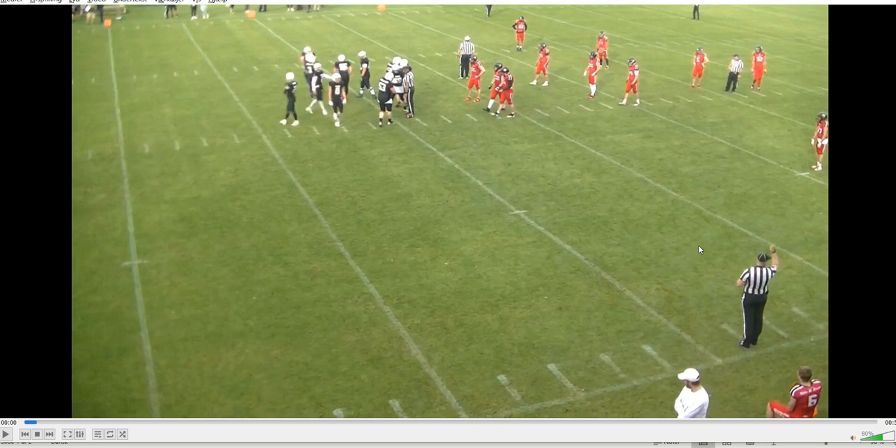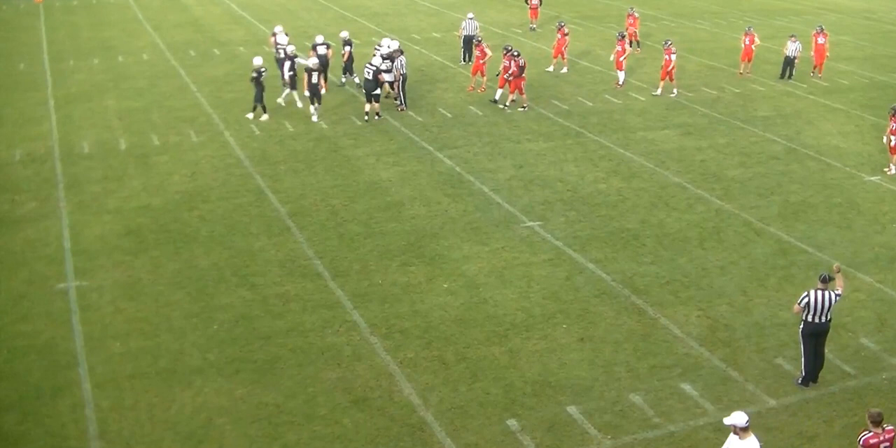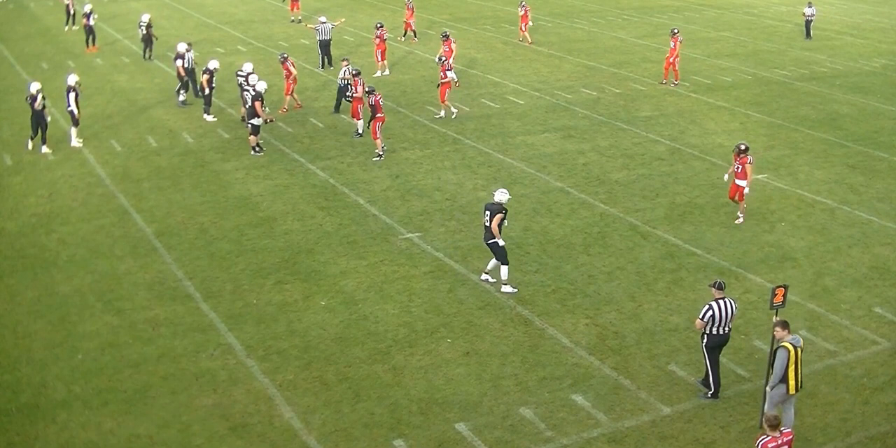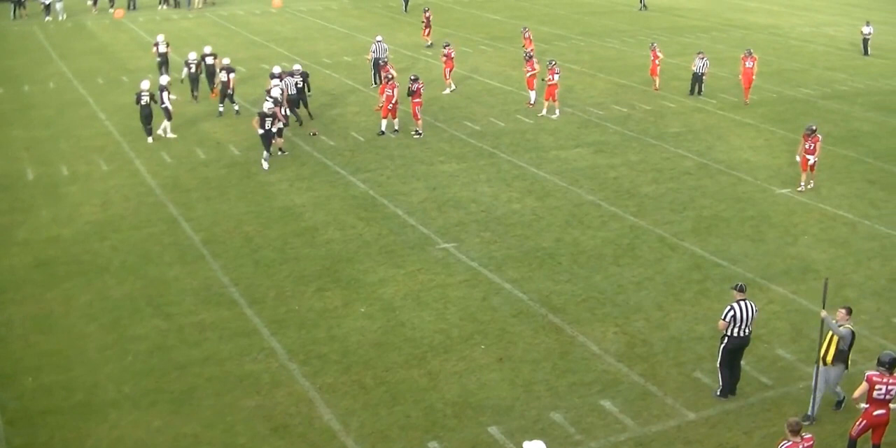Welcome to another bite-sized training tape for football officials. Today we're going to look at the play. You'll notice that the ball is placed and the referee is doing announcements — or has just finished — and for some reason the center judge, in a crew of eight, leaves the ball even though the offense is up on the ball.